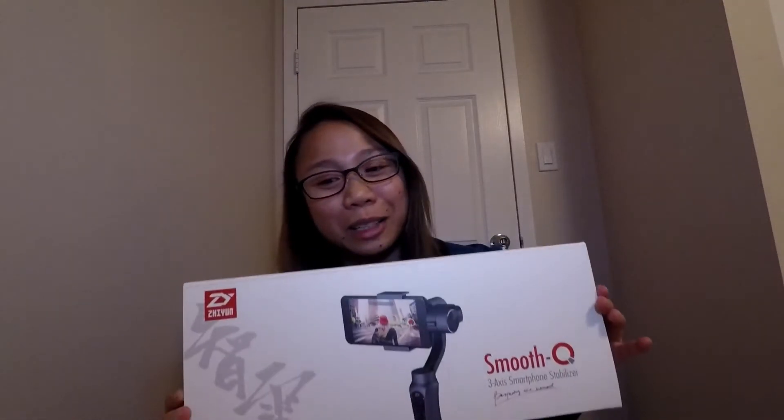Two weeks ago, my mom and I went to the Apple Store and we saw this mobile gimbal. Actually, it was a different brand, and I was just so fascinated by it. I was thinking to buy one for myself because I love to take videos whenever I travel or whenever I just wanted to take a video or vlog. So the gimbal that I bought is not the one we saw at the Apple Store — it's a different brand, and that brand is $20 more compared to this one I bought from Amazon. The gimbal I bought is the Zion Smooth Cube.